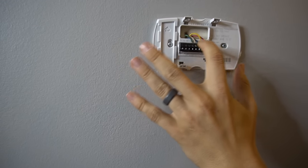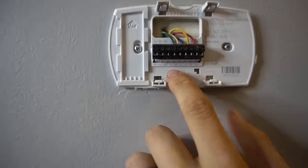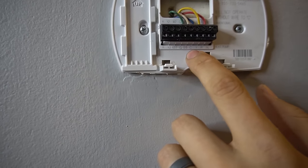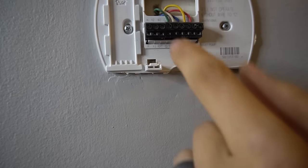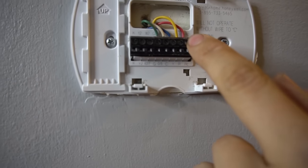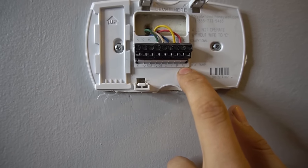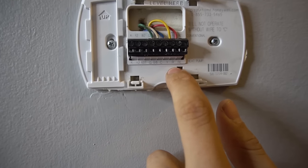A lot of times it'll be these colors but not always. The green wire will typically go to G, and G stands for fan. The blue or brown wire typically will go to C, which is common. The yellow wire usually goes to Y, which is cooling. R, which is typically red, goes to R, which is power. And if you have RC or RH, you want to have a jumper between R and RC, and R and RH.